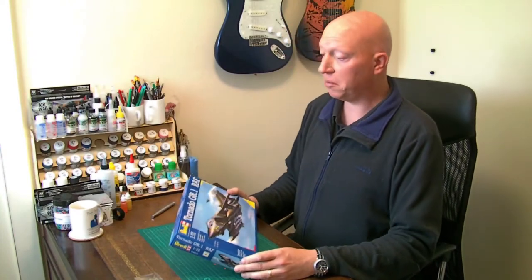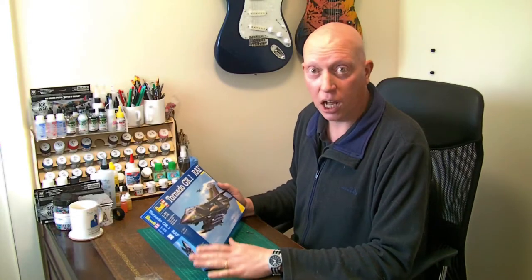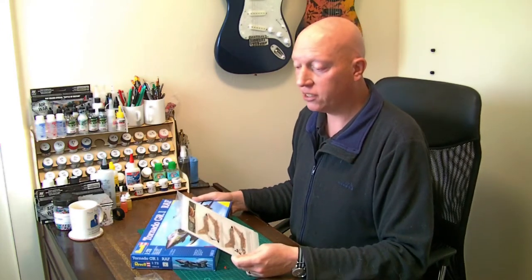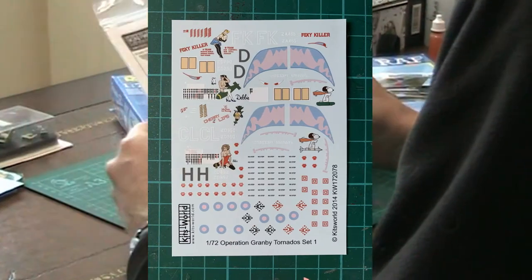Welcome to the first stage of my build of Revell's Tornado GR1 in 1/72 scale. Although it comes in traditional camouflage, I'll be doing the Gulf War scheme, and to complement that I have a set of decals from Kitsworld which gives four different options for the Snoopy Airways scheme.